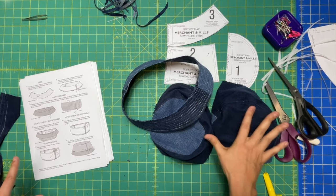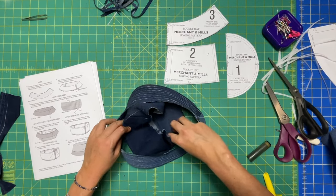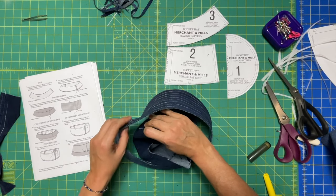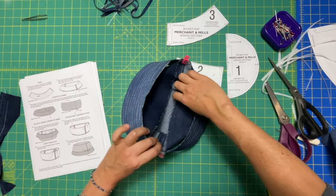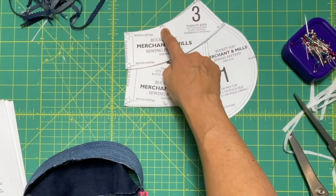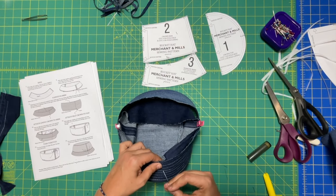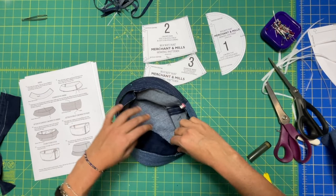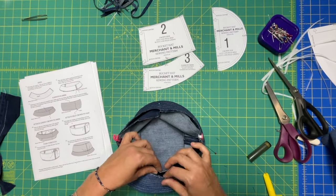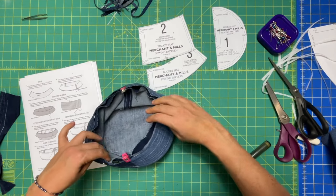We're going to attach the crown to the brim now, with the right side of the lining to the underside. Stitch together at a scant three-eighths of an inch, making sure side seams match. We also have other notches — these two notches are getting put together at this point. It should be a little bit easier because it's two concave curves, so it's easier than attaching the crown top to the crown side. Take this to the machine and do a scant three-eighths.